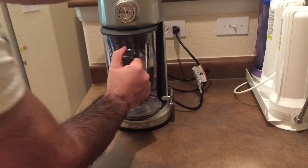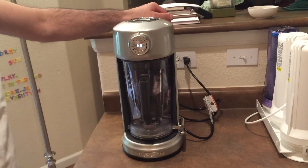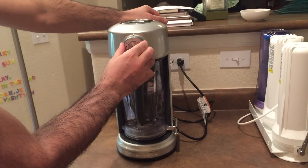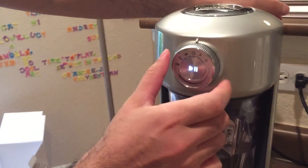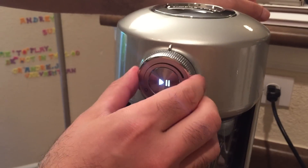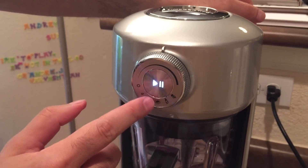Yeah. See, it's not moving. Do you hear that? So there's an ice cream sign, there's an apple sign, there's an ice sign, and there's a manual operation mode with these controls. Let's just do manual.